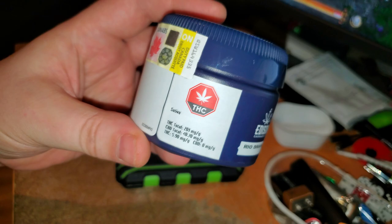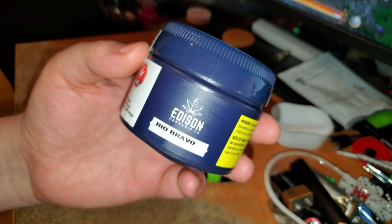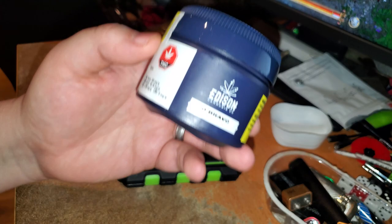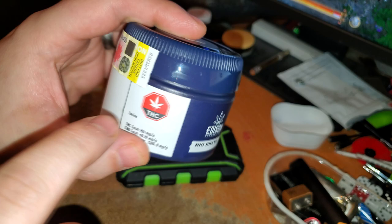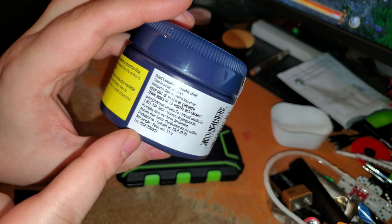Here it is — Rio Bravo from Edison. Somebody had suggested I buy this to try it out. I tried searching through YouTube comments to find who it was, but YouTube comments don't let you search anymore. Thanks for the suggestion. This is Rio Bravo from Edison at 20.1% THC, and this is a sativa. The actual strain name is Wabanaki.